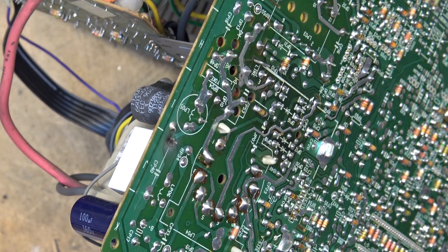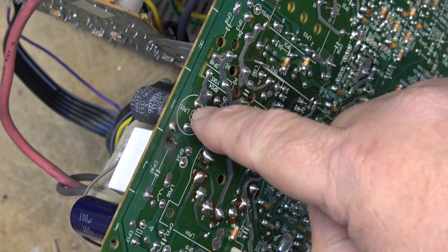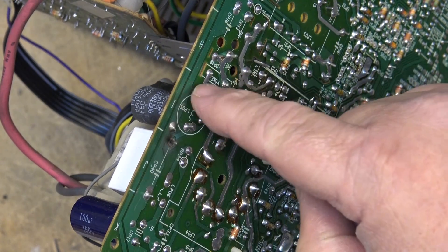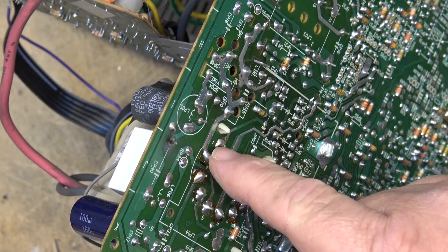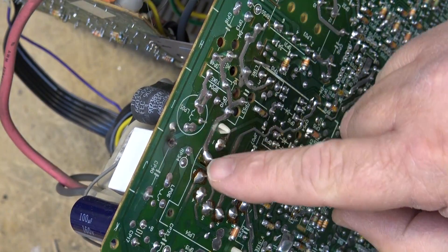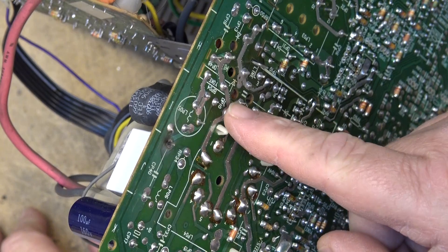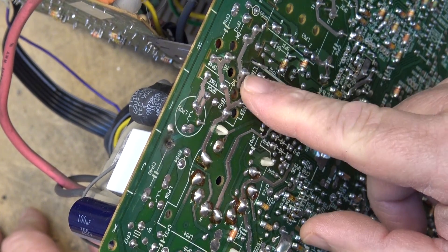On the Zenith that burst into flames it was right here — the horizontal linearity coil. This is connected to the horizontal linearity coil; this is the return. The yoke is here, so here's your horizontal output going to the flyback, and the flyback goes directly over to the yoke. Pin 2 goes to the horizontal output transistor, which is right here, and there's a capacitor across it as well.